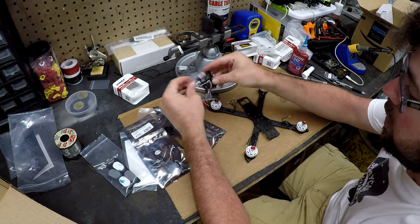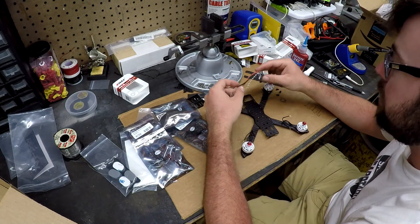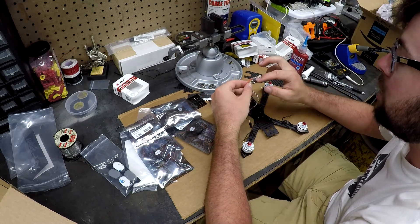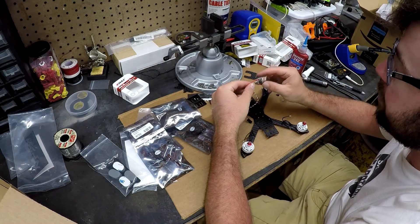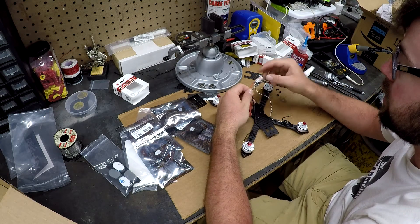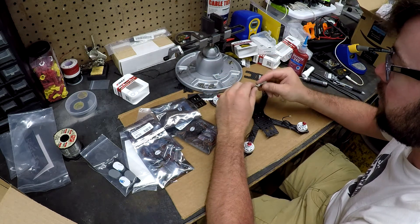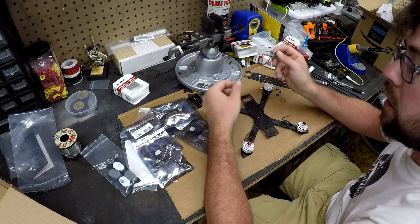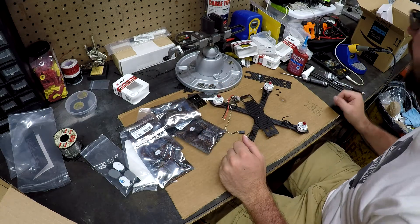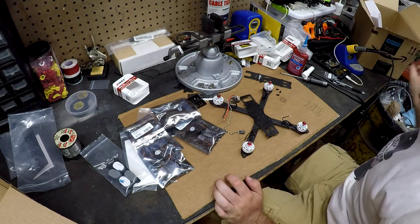The ESCs come with heat shrink. I'm going to be using a Betaflight F3 flight controller board. With the Betaflight F3, you have to solder the power terminals to the board first since they go underneath the board, then solder them to the ESCs. So I'll need to cut the heat shrink off and undo those solder joints. And before I do that, I conformal coat all my boards in silicone conformal coating — I thought it was on my desk here.